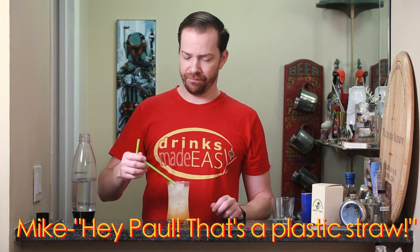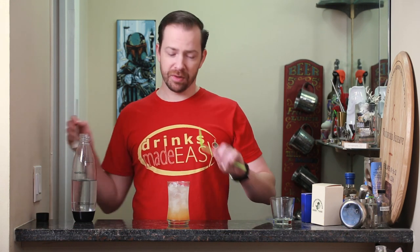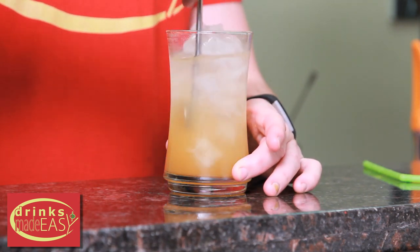Hey Paul, that's a plastic straw. Oh right. If you've got plastic straws, be sure to be careful about them because we want to save the turtles — go ahead and buy some metal straws.